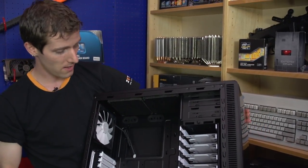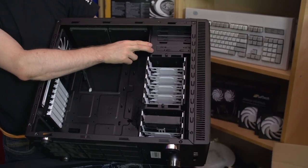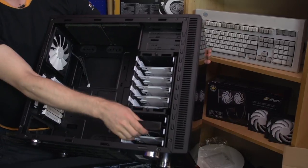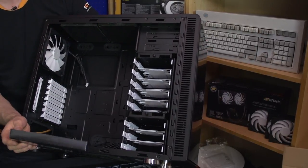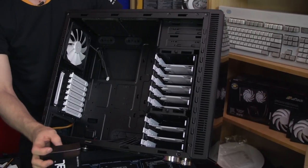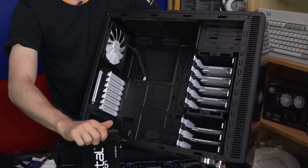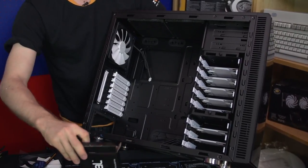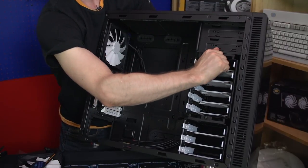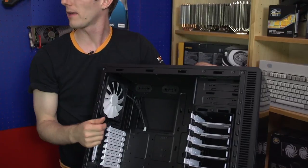Inside we find the interior of the case. There are two five-and-a-quarter inch bays — interestingly, not tool-less. Many cases these days have tool-less five-and-a-quarters, but honestly I don't know how much it matters because the last time I mounted something in a five-and-a-quarter inch bay was a while ago. Then you've got five hard drive cages — three-and-a-half inch or two-and-a-half inch at the top. These are removable and rotatable, though they have tight thumb screws so you'll need a screwdriver.